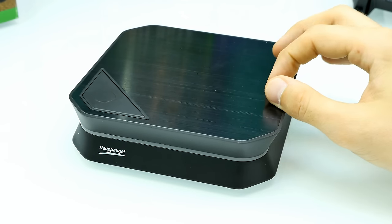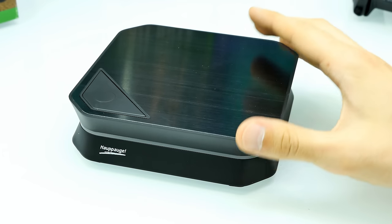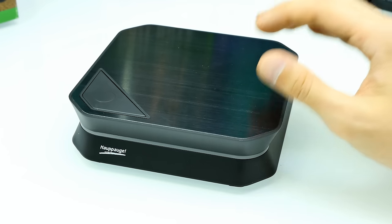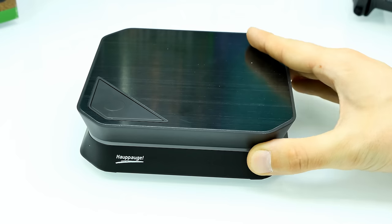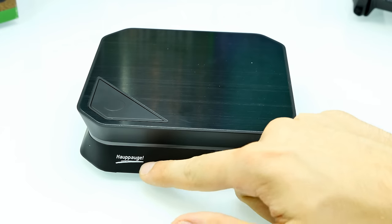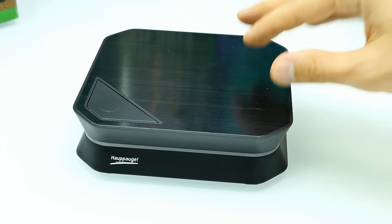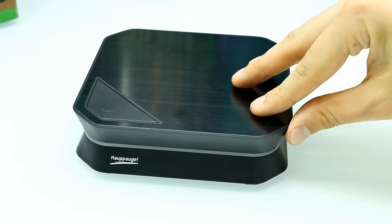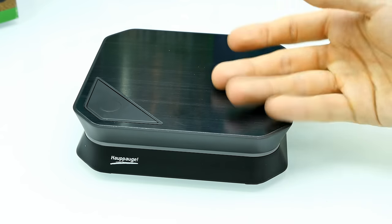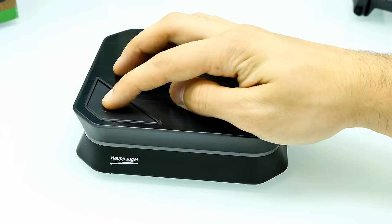Here's the Hauppauge HD PVR 2. This particular model is the model 1482 — I'm not sure if they changed something but that's probably the latest version. It's the Gaming Edition, not the Gaming Edition Plus. The front has the Hauppauge logo. On the back side we have all the connectors. The top comes with an aluminum plate — very thin but it looks nice. It actually feels like brushed aluminum and feels really good.